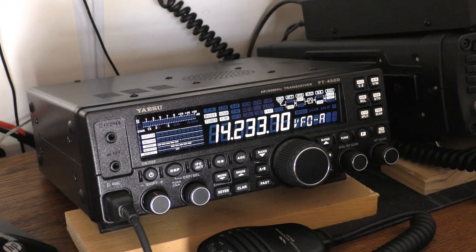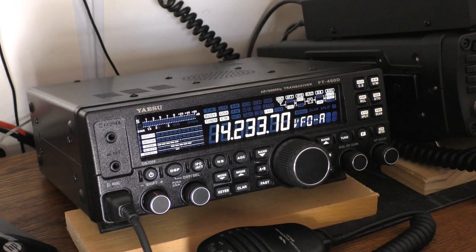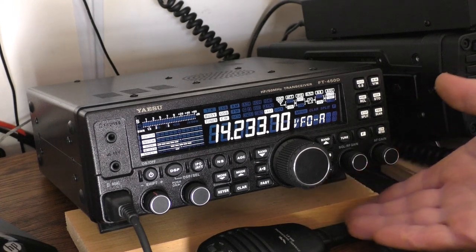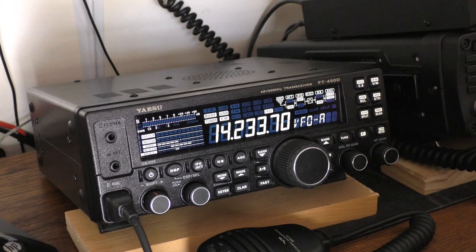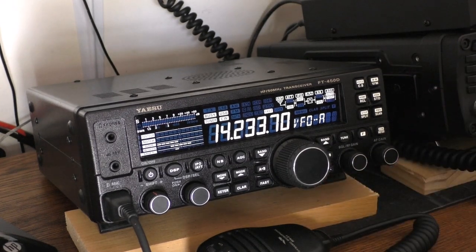The D model also has more conventional knobs that feel better, and they got rid of the dimple for a better grip. There are one or two other internal tweaks, maybe to the roofing filter. Try to get the D if you can — you get the tuner, the lit buttons, and it's really easy to read everything in a dark shack. Also, the original didn't even have feet or a bale — it just sat flat on a table — so the D model adding feet is another upgrade.